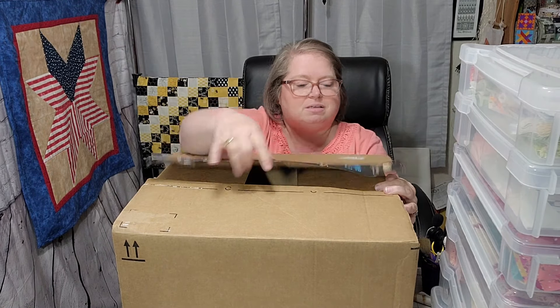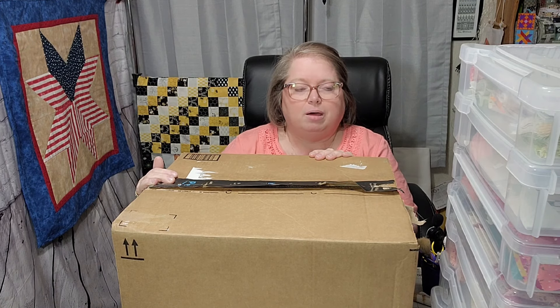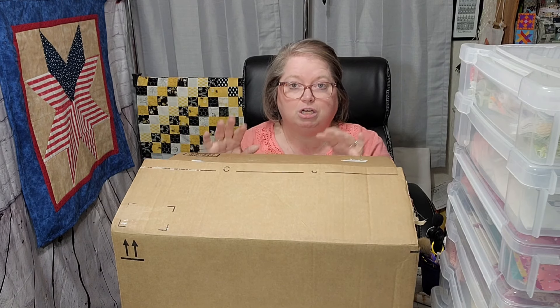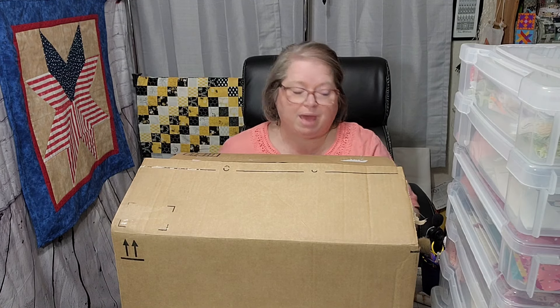This right here is an Amazon haul. Notice that box — there is no sticky on that tape whatsoever. I don't know how they get these things to stick, but in this box it is a small Amazon haul for me. But I am going to show you some of the things that I am doing to organize my sewing room. I'm going to take this box down and start showing you what we have.